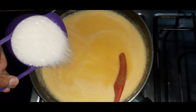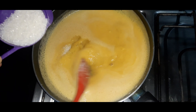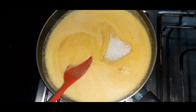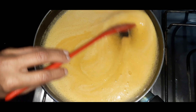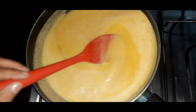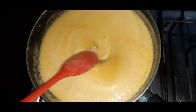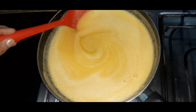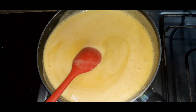1 cup of chili powder. I am going to put it in a good way so that we can mix it in a good way.